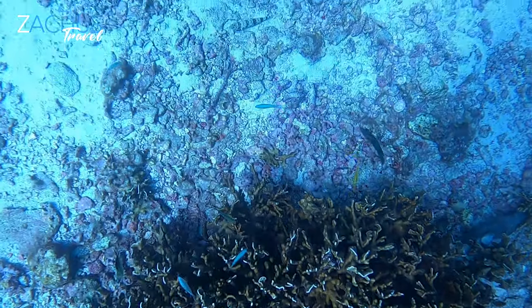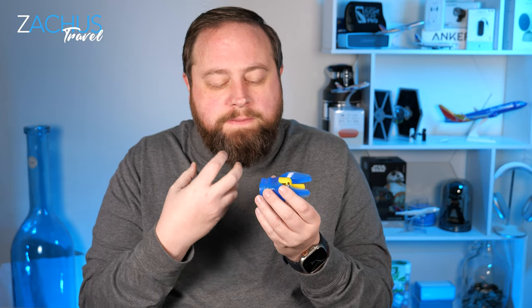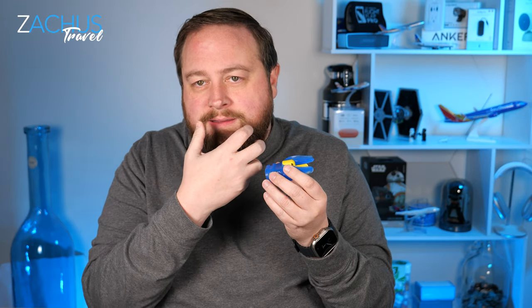Are you getting into scuba diving and you've been looking at this mouthpiece? It's called a SeaCure mouthpiece. It basically forms to your mouth so it's easier when you're down in the water to breathe, to hold your mouthpiece in, and to keep it from coming out super easily.